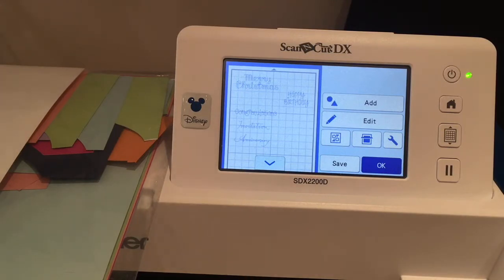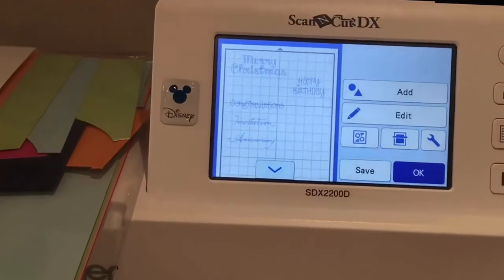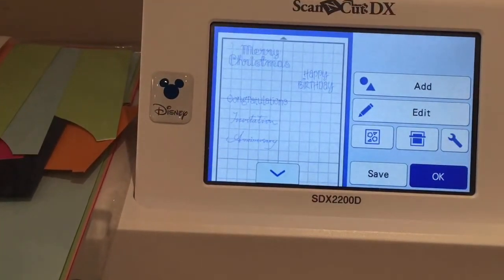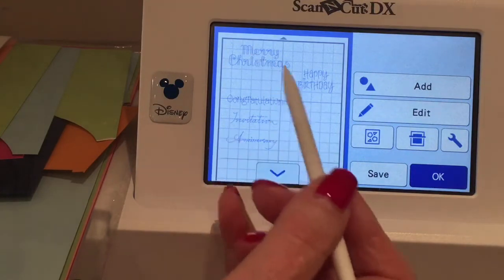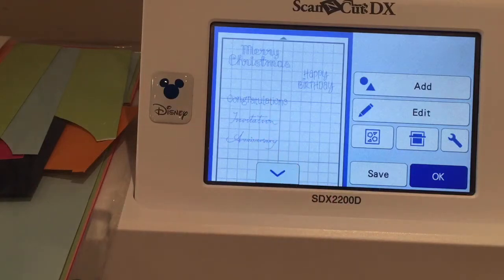Let's plod on. I'm not sure how well you're going to see this, but on this mat — let me see if I can zoom in. I literally grabbed some of the text words from Canvas just before I popped out and sent them over to the machine. So we've got Merry Christmas, Happy Birthday, Congratulations, Invitation and Anniversary. Somebody choose one — I'll just have a quick drink of my juice.